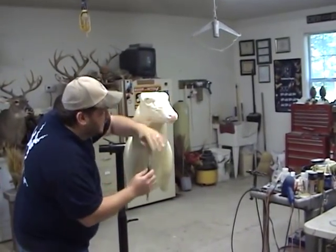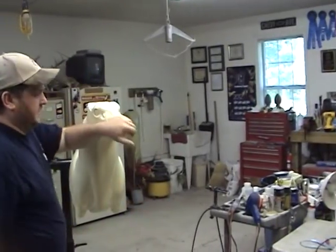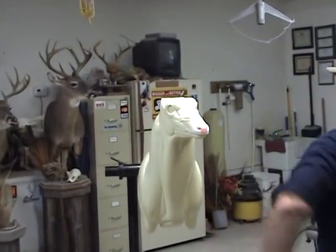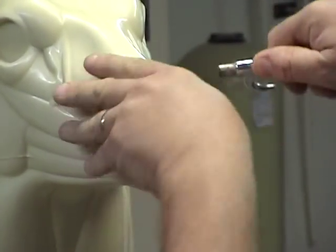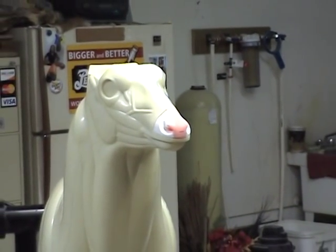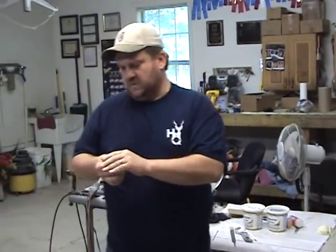Once you've got this rasped down pretty good, it all shapes back in. Just step back and take a look at it — make sure everything looks pretty symmetrical. Then remove all the dust, put the epoxy sculpt in. Use regular natural epoxy sculpt — two parts, even — just mix it together and we're going to blend all this back in and let it set up.